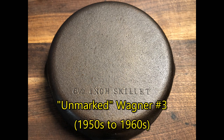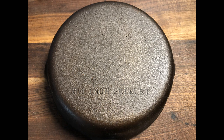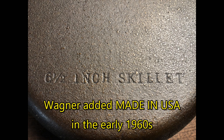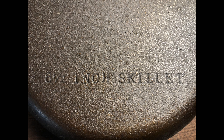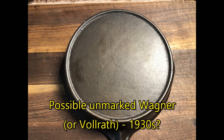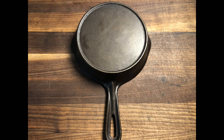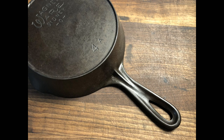Along with the marked Wagner, here's an unmarked Wagner number 3 from the 1950s to early 1960s at most. Wagner made a lot of these unmarked pans, and we know this is a Wagner because the words '6.5-inch skillet' are spelled out. The typewriter style of the lettering and the lack of a made-in-USA mark show this is from the 1950s. And then there's this pan which might be a completely unmarked Wagner — it has a heat ring, and the handle is the same shape as this Wagner number 4 skillet.